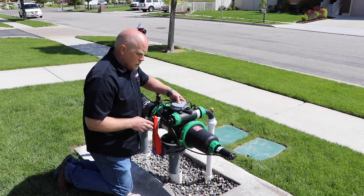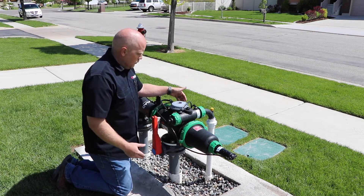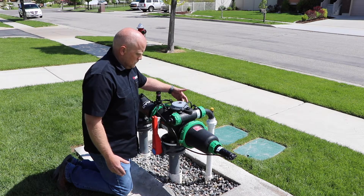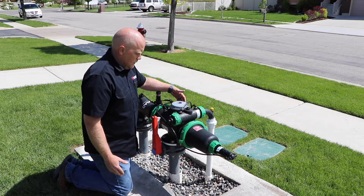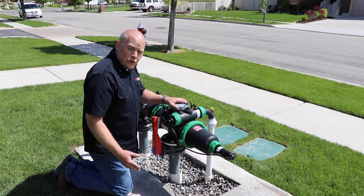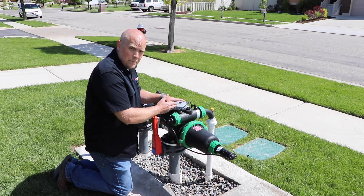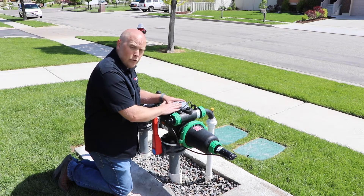So we're going to initiate the flush. This one is going to flush, but we're going to listen for that click. If the controller is flushing the system, then we know that the controller is good.